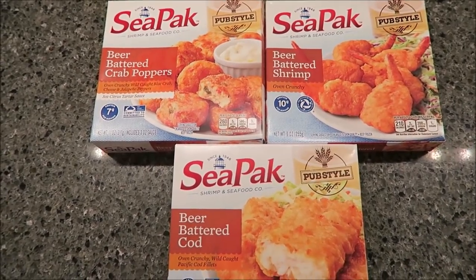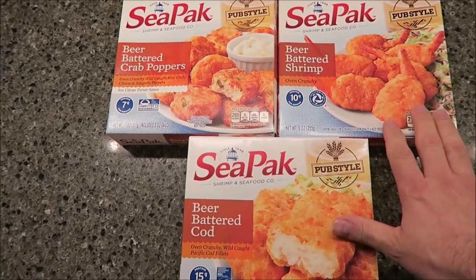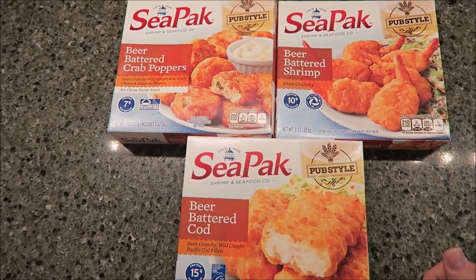Hey guys, today I'm going to be trying three of the CPAC seafood meals. These are all pub style, which were new to us at least — they may or may not be new, I'm not sure.